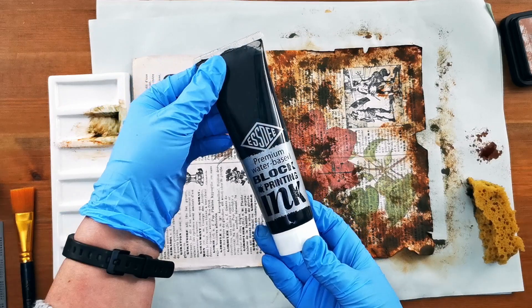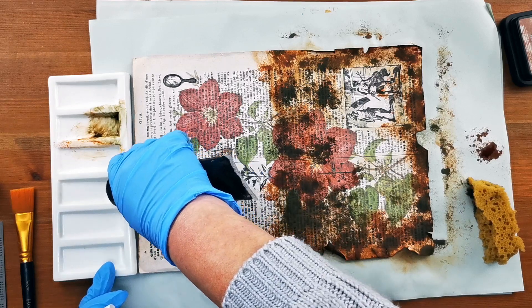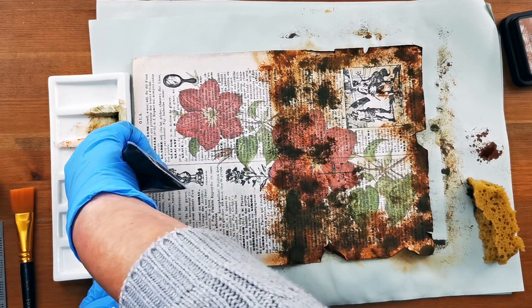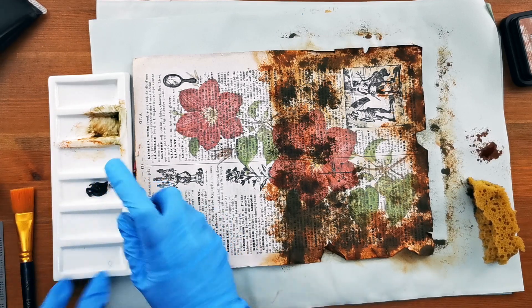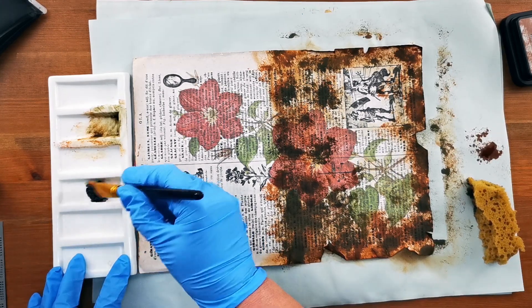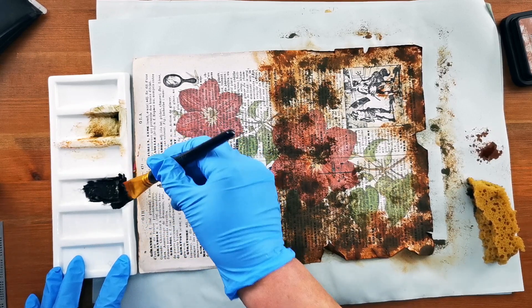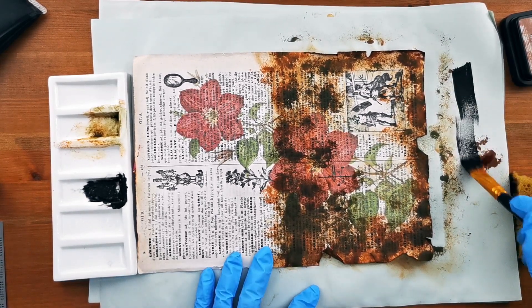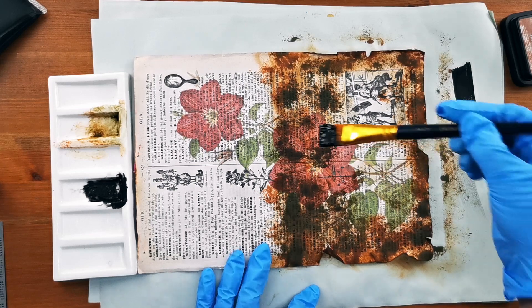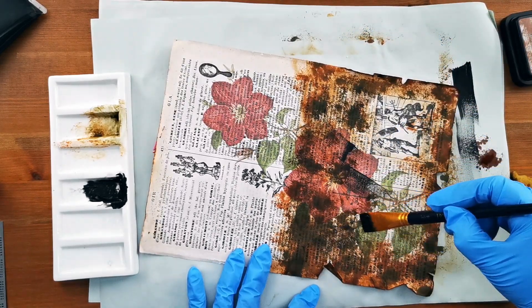I've got some water-based block printing ink which I got in a kit for block printing that I've never used. I'm going to put that in a different well because I think it's quite a bit thicker and I might need to add some water to it, so I've got my spray bottle. I'm just going to practice doing some mark making because I want some streaks but I don't want heavy lines — that's about the right sort of thing — and I'm going to do it as unevenly as possible.